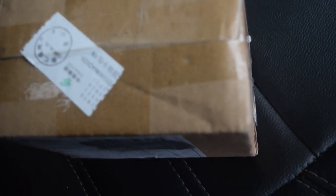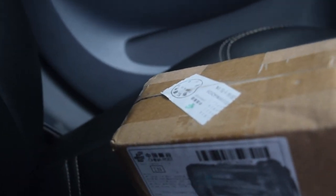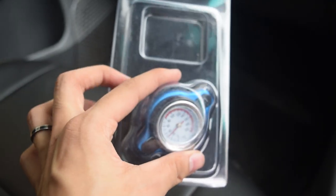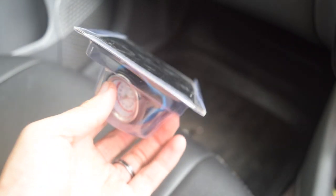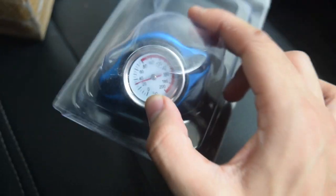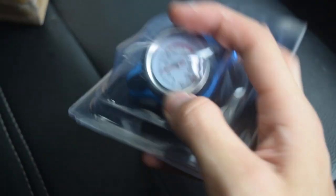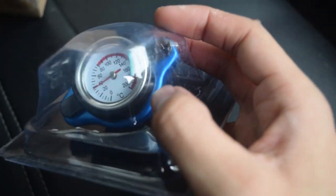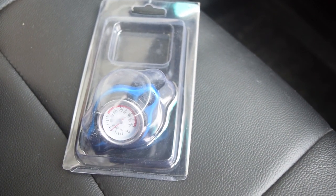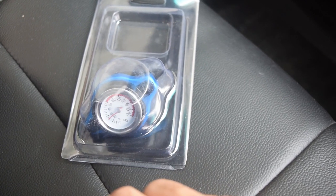Unboxing this is very funny because I ordered it around three months ago, got the refund, and didn't expect it to arrive - so this is basically a free mod for my car. It's a radiator cap that has a thermostat built in, with a max rating of 1.1 bar. It comes in three variants: 0.9, 1.1, and 1.3. I ordered the 1.1 - I felt 1.3 was a bit overkill.